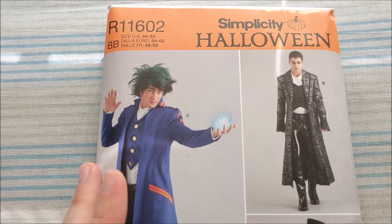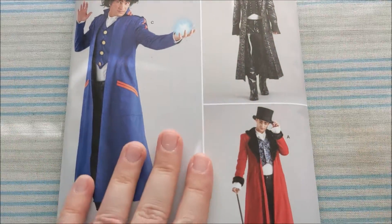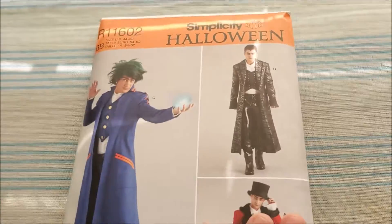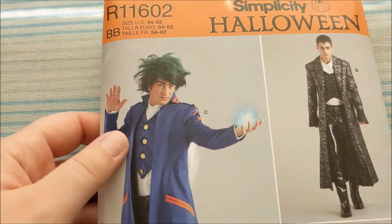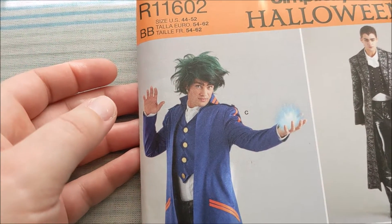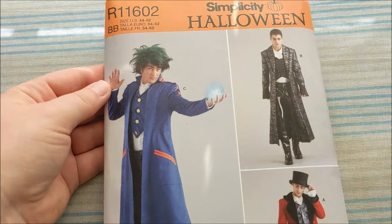Here is another men's size jacket pattern, and it's just the jacket. They made these vests to go along with what the models are wearing, but the pattern only has the jacket, so I wonder if maybe in the future we'll see a vest pattern? The thing that drew me to this pattern the most, though, is this model, because that is definitely a Deku wig from My Hero Academia. I'm not sure why they put the model in that, but I think it's fantastic.